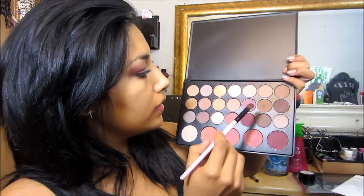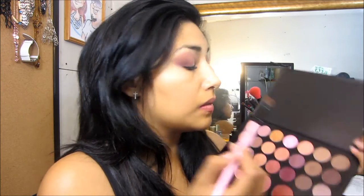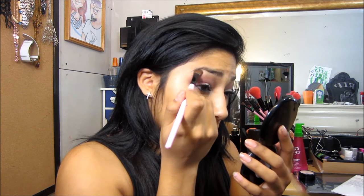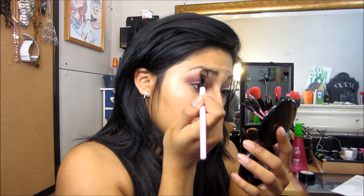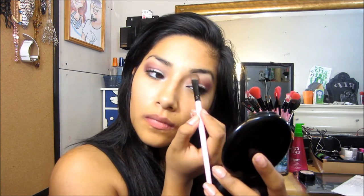And then this pretty rose color, I'm going to apply it underneath our brow bone, so like that.